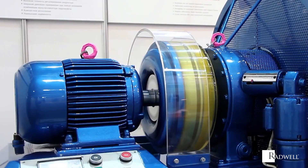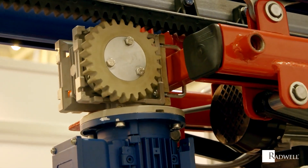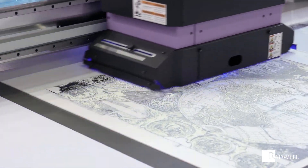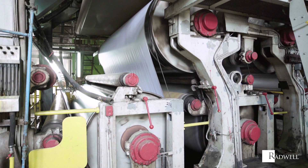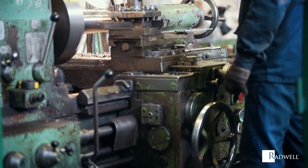There are two main types of synchronous motors: non-excited and DC-excited. In a non-excited synchronous motor, the rotor is made of steel and rotates in step with the rotating magnetic field produced by the stator. DC-excited synchronous motors are typically larger and require a direct current supplied to the rotor for excitation.